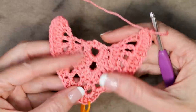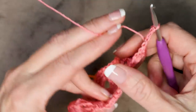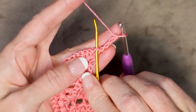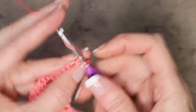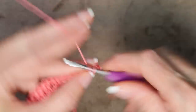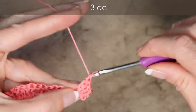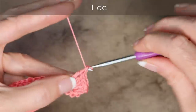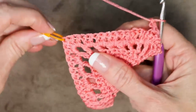Our next row is just regular double crochets. To start, chain 4: 1, 2, 3, and 4 — and turn your work. Right into that very first stitch, we're going to do 3 double crochets into this first stitch right by the chain, and 3 double crochets into the next stitch. That's going to help us work around our neck to give us a nice opening. Now pause the video and keep working along — 1 double crochet into each stitch all the way down along the side of our shawl. I'll meet you when we get to our stitch marker.